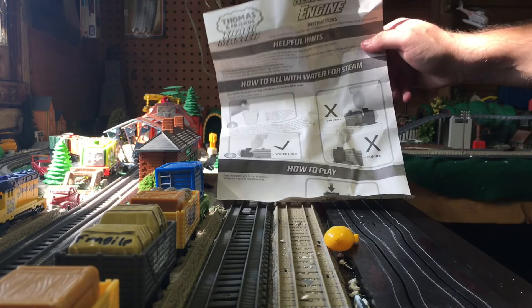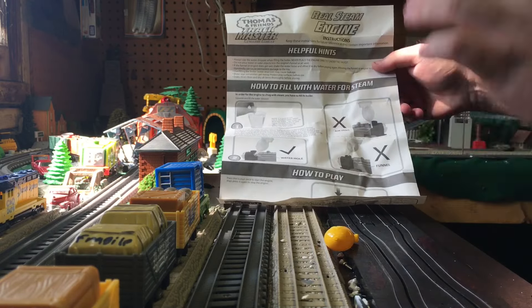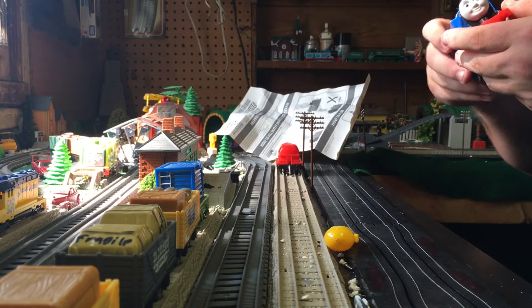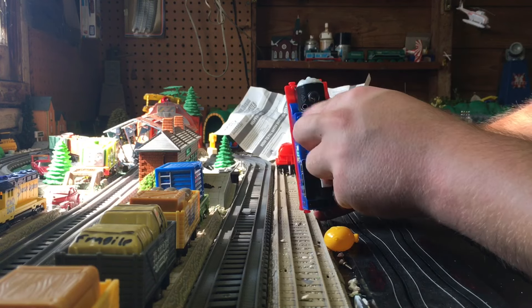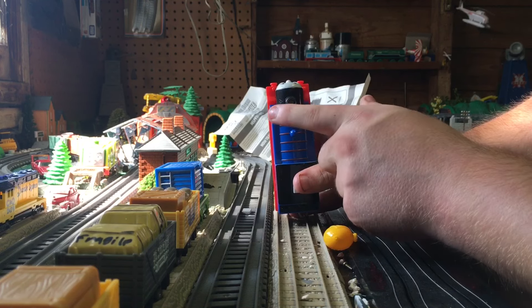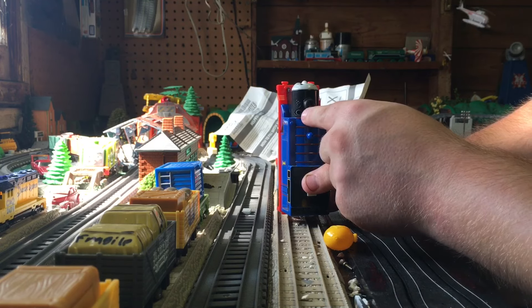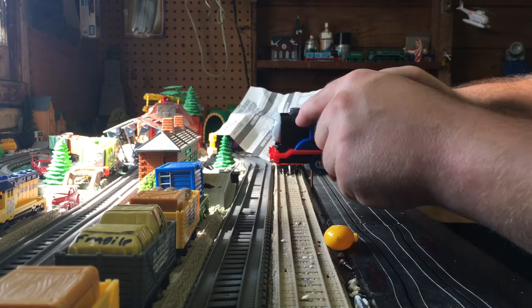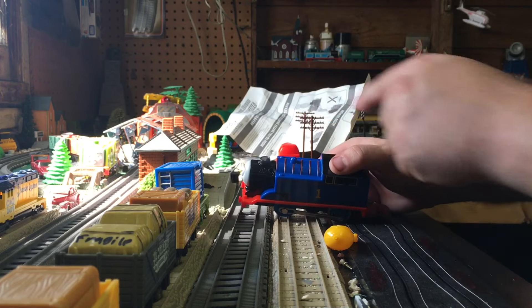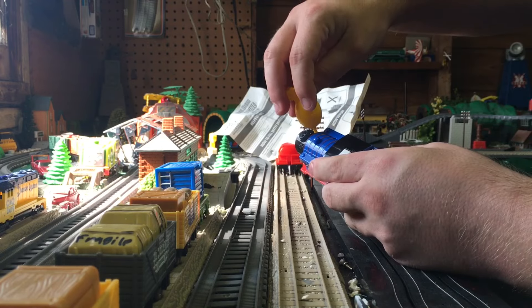It's best to use cold distilled water — never use hot water, use cold distilled water. There are two holes on Thomas. This here is the water hole — fill the water in that hole. Never fill the water in the funnel or the air hole. Fill it in the water hole, which has the word 'water' written over it. Never fill it in the funnel, and never fill it in the air hole.